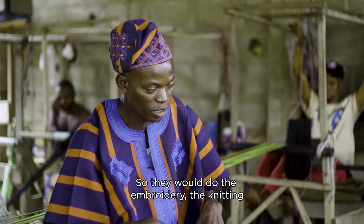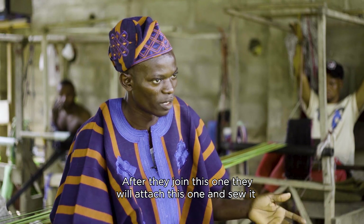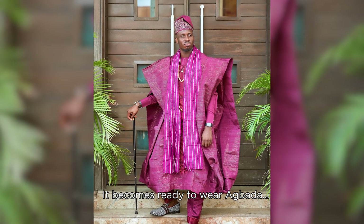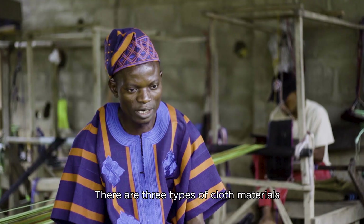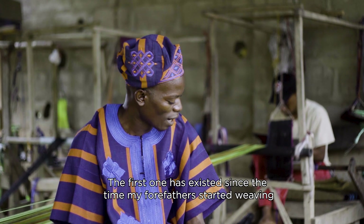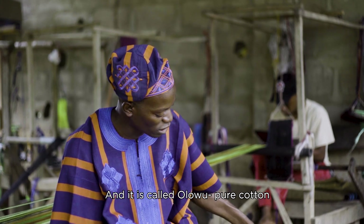So they will do the embroidery — they need it. So after they join this one, they will attach this one and sew it. And it will become ready to wear, my brother. So our son, we don't know how to use each other. Sometimes we have to sew up and down, and we'll have to sew it — so we can sew it.